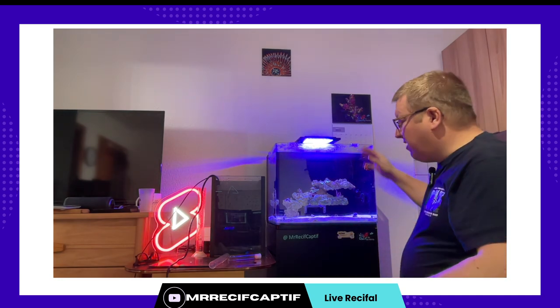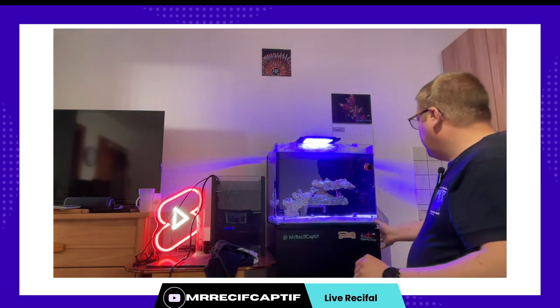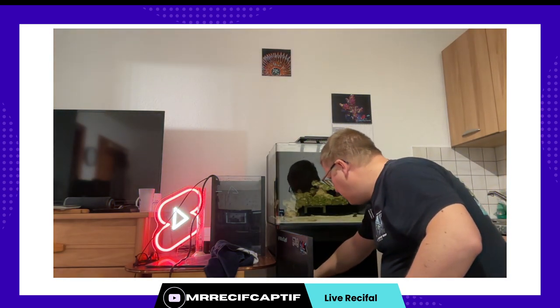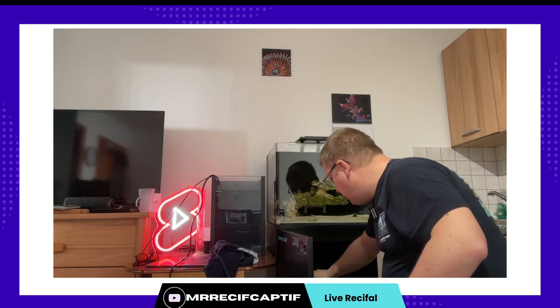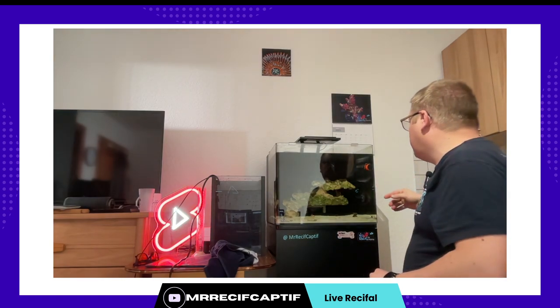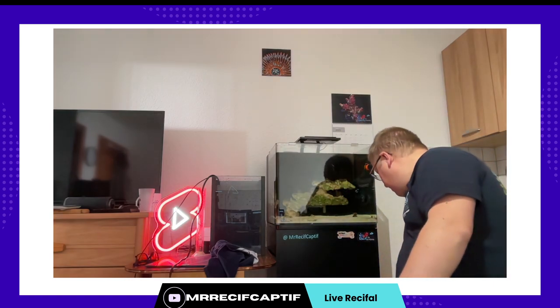Donc je vais me préparer pour retirer l'eau. Mon eau propre est prête — on est à 24,8 degrés. Donc pour moi ça s'appelle l'eau elle est à bonne température. Je vais couper la lumière, la pompe, l'écumeur. Pourquoi j'ai tout retiré ? C'est pour éviter d'avoir des pompes qui tournent à sec ou ce genre de choses qui seraient gênants pour le matériel. Maintenant on va procéder au retrait.